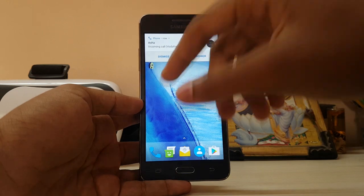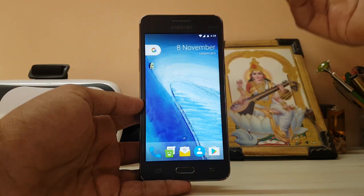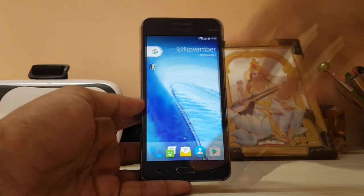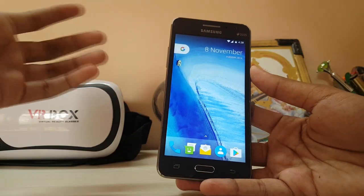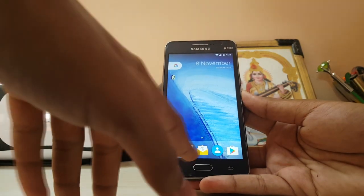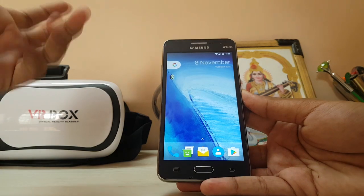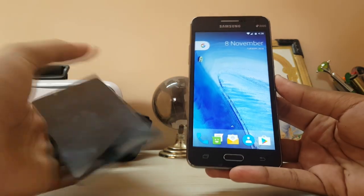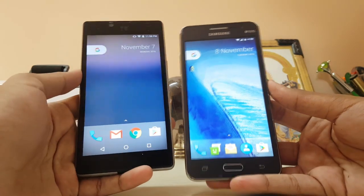As you can see, the new Nougat has some notifications. This is a 5-inch display and it's not 720p — it's basically 540p. But you can easily fit 5 icons here. This is actually the Pixel launcher from the new Pixel phone, not the Nexus launcher. I have the same launcher running here.